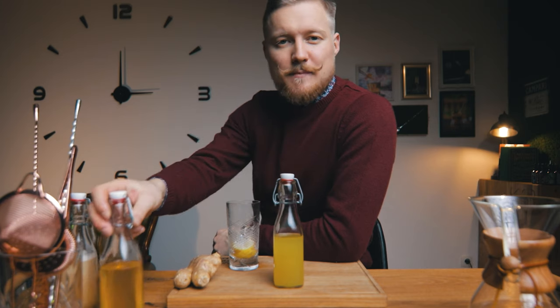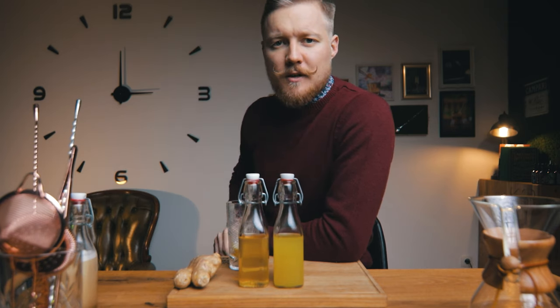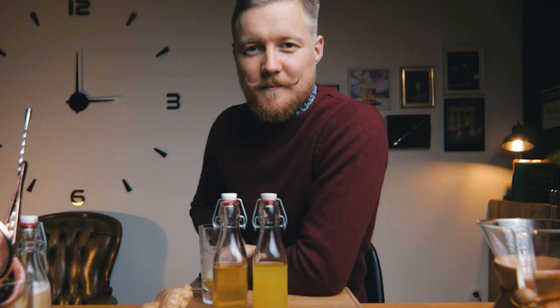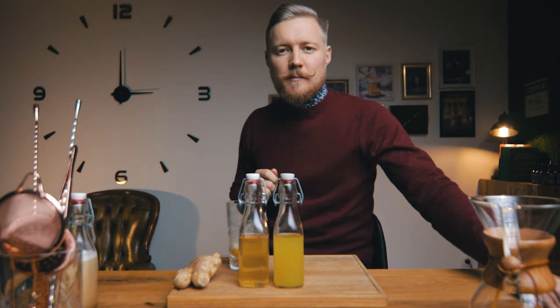That's 8 syrups explained in 2 episodes — 9 if you count triple syrup. And we already did the raspberry syrup in the Clover Club episode. I have 2 more in store: grenadine and orgeat. Let me know if you want to see how I make them, and please give me some feedback on Cocktail Engineering. Next week we are back to cocktails with a trip to Scotland to celebrate their national hero. Until then, keep learning and keep making cocktails!